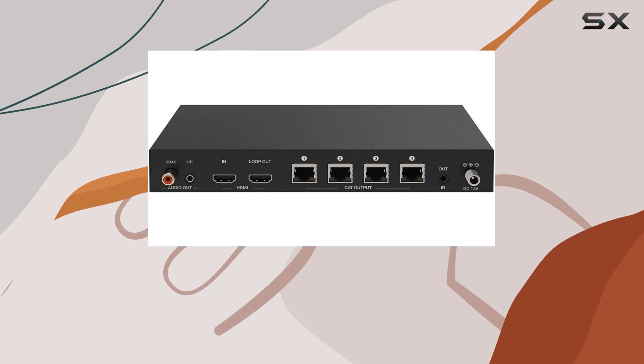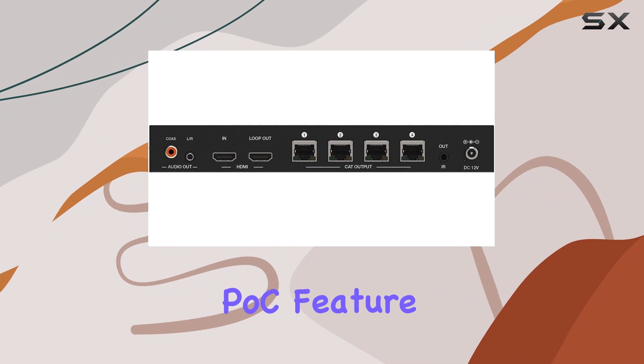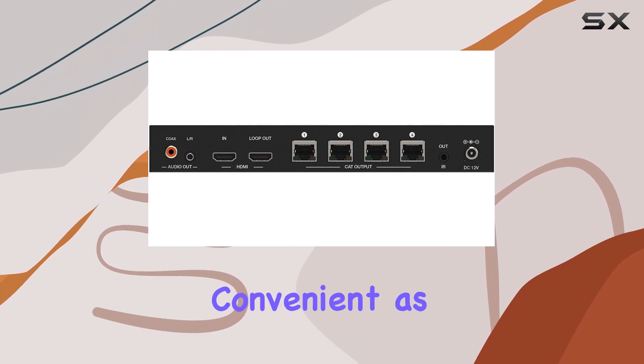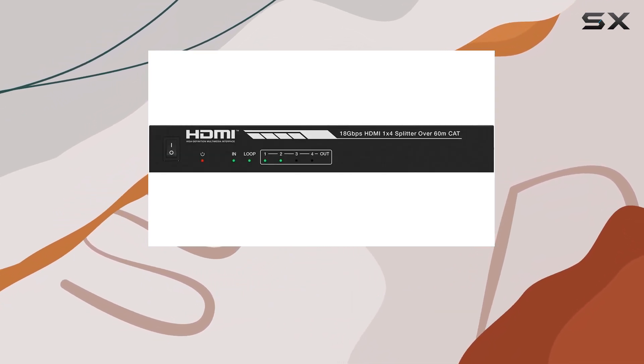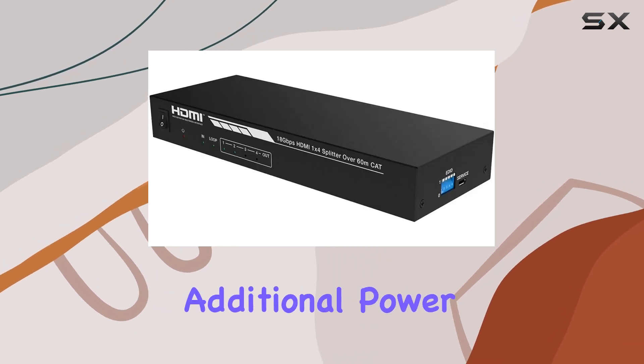Another great feature is the one-way IR control signal pass-through, which allows you to control your source device from any of the receiver locations. The Power Over Cable (POC) feature is particularly convenient, as it allows the receivers to be powered by the transmitter over the Ethernet cable, reducing the need for additional power sources.